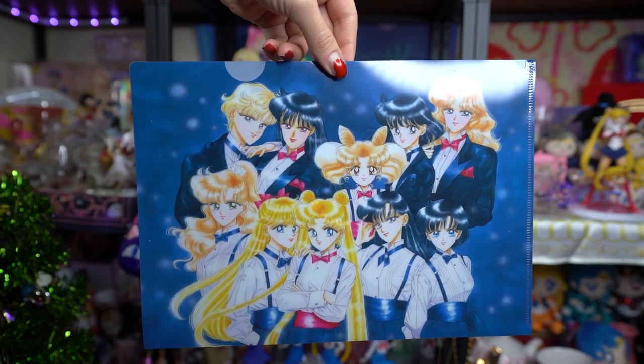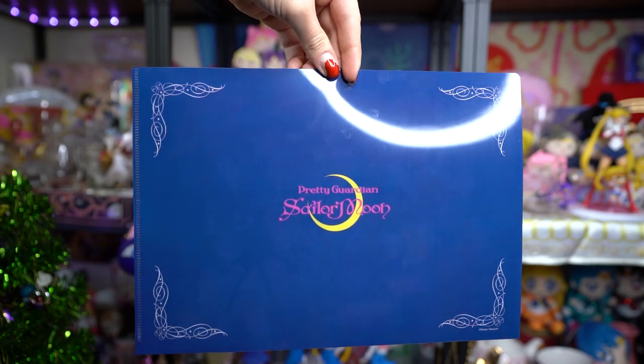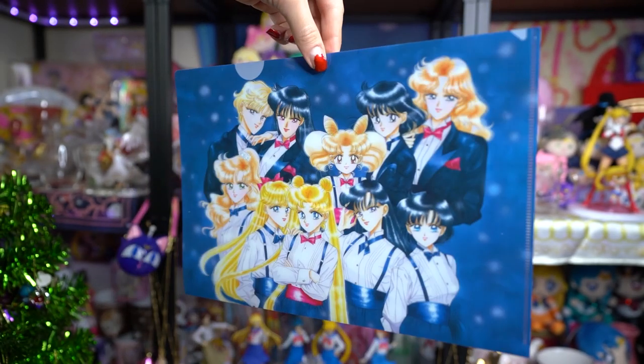All three of the clear files are really beautiful and they aren't super cluttered with a bunch of design — they are strictly based on Naoko Takeuchi's illustration. The back of each says Pretty Guardian Sailor Moon with a little filigree art style on the edges. Really, really cute.